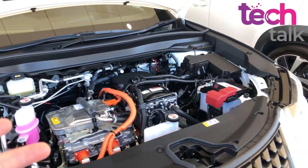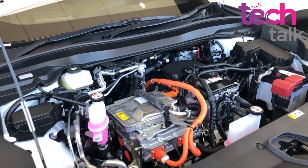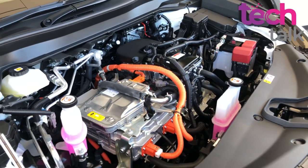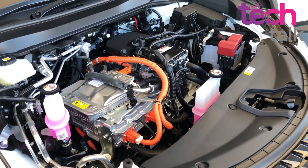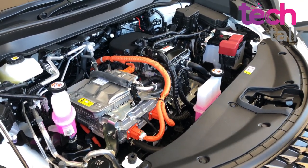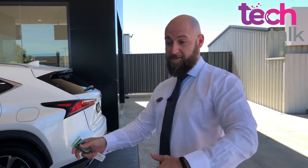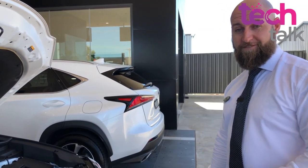Some others like Tesla, you see a frunk - you don't see anything under the bonnet there. This one's a little bit different. We have our electric motor in here and our 54.3 kilowatt-hour battery which runs underneath the vehicle. It's 200 kilos less weight in the front of the car compared to the traditional combustion UX, which gives a better center of gravity for the battery system underneath - so handling differences between the combustion and the electric vehicle as well.